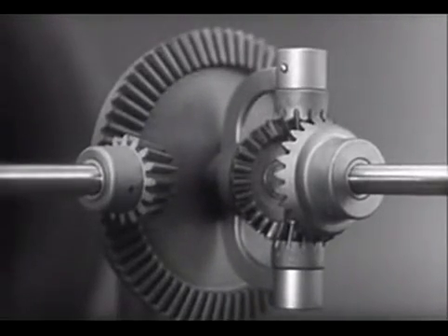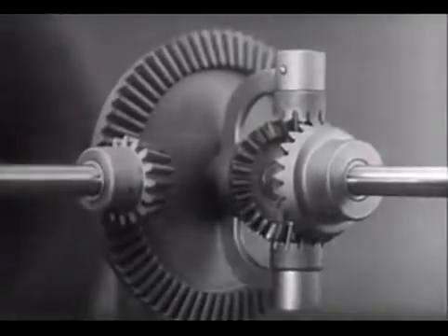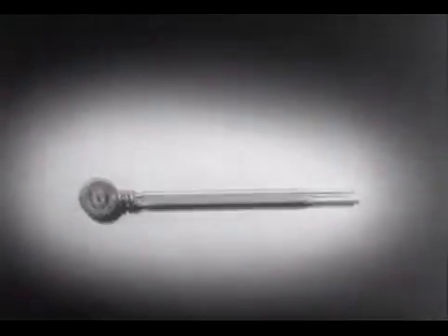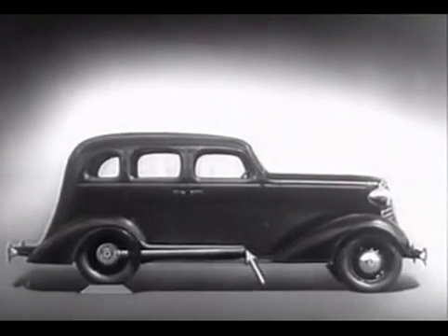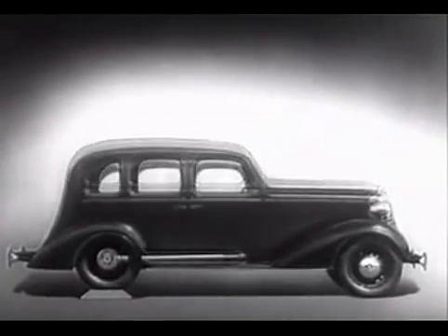Notice that the power is connected to the differential at the center line. We can make our model more compact by moving the gears closer together. When we put our differential in an automobile, we have to leave room for the drive shaft which carries the power from the engine. We may build the floor of the car above the drive shaft, but if we do, we won't have much room inside unless we make the top of the car high too.